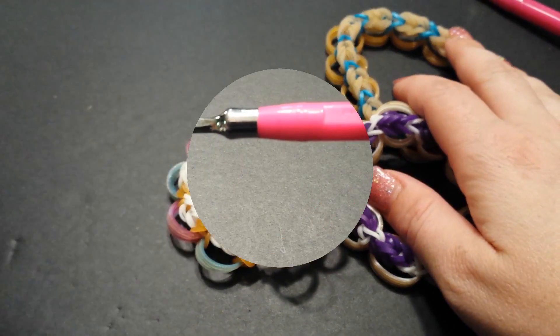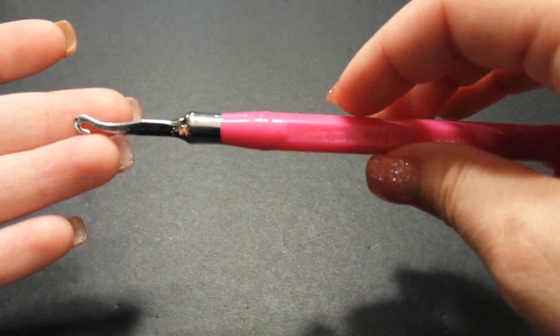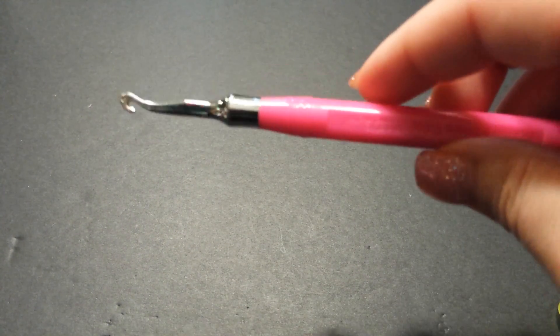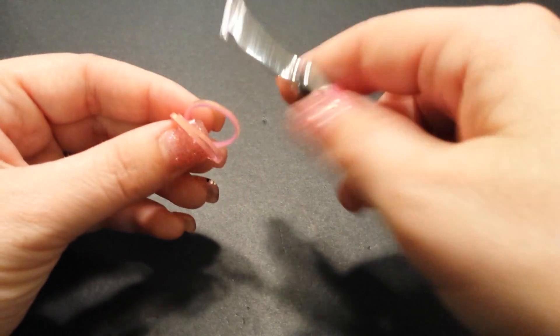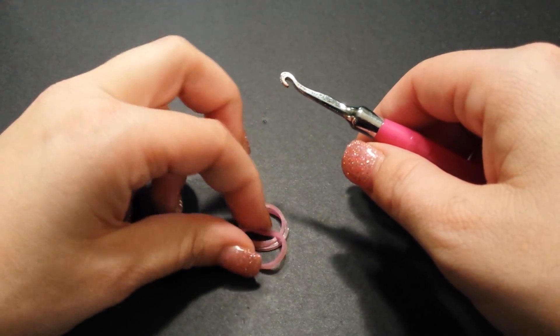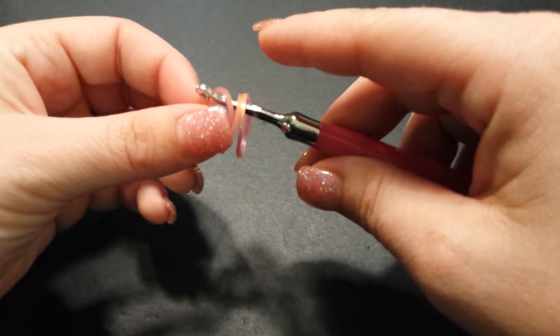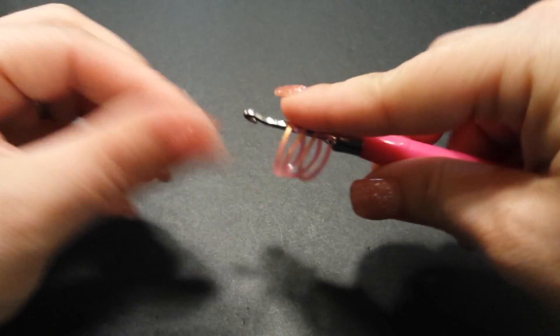Let's go ahead and get started. All you need is your hook — I like to use my Rainbow Loom hook but it doesn't really matter — and you also need one C-clip at the end. To get started, grab three Persian bands which are going to be your porthole bands. I'm going to alternate Persian green and pink. Just sit them on the hook for now and hold on to them with your pointer finger.